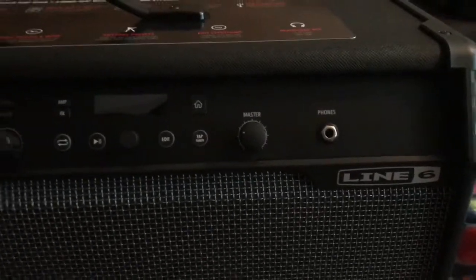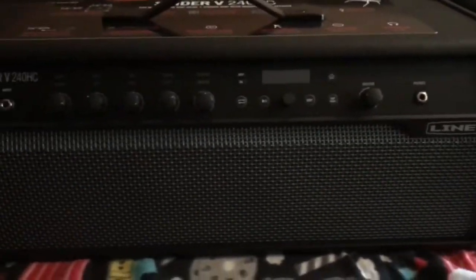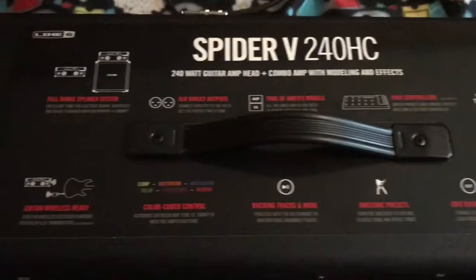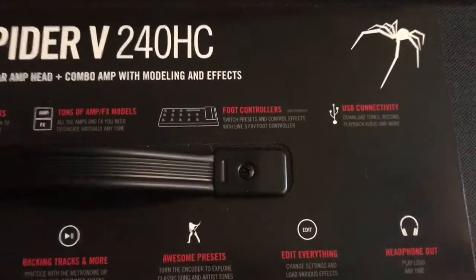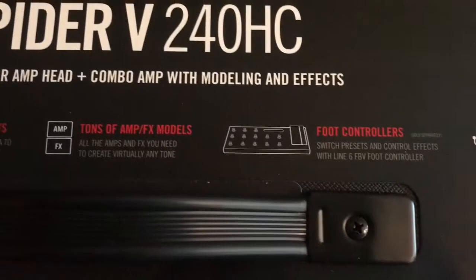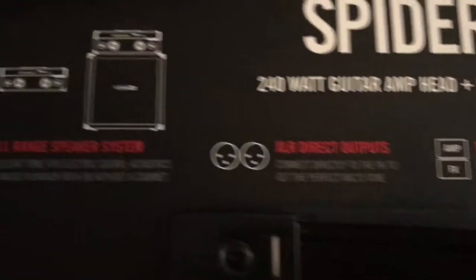A little bit more basic than the Spider 4, but you can see all kinds of videos on it — check it out, all the features it has. I still have the display paper on it, I didn't take it off yet. And I did get the foot controller with it.